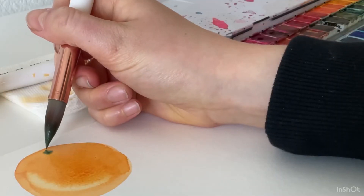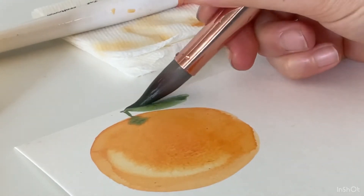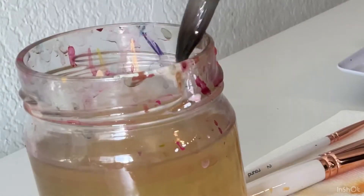Once I've mixed my green, I'm going to dab it into my orange, make a little stem, and then I'm going to add the leaf, which is really simple. You just drag your brush in both directions, connect them, and then fill it in.